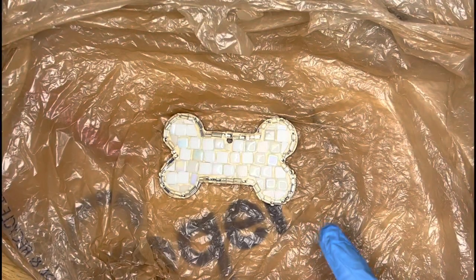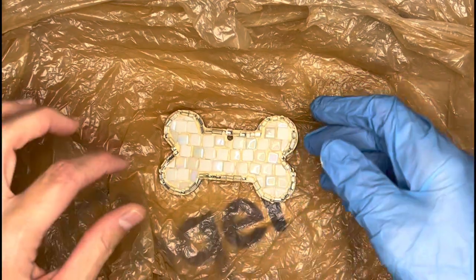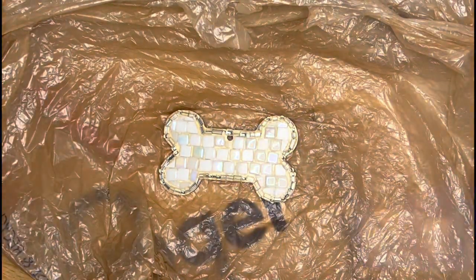Quick tip: for a small and easy project like this, I just turn a grocery bag inside out, and after I'm all done grouting, I just flip it the other way and throw the whole mess away.